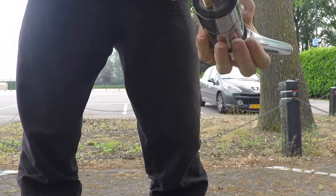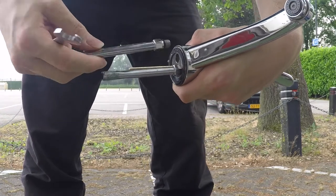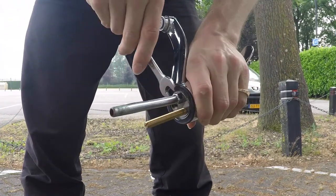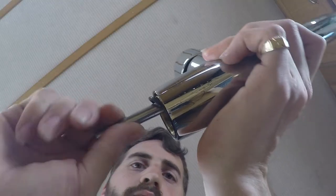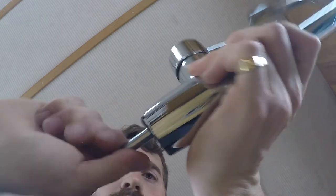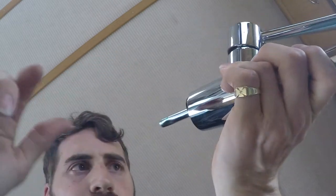The old water faucet is connected with a copper pipe. The new ones are connected with flexible hoses, but we need the copper ones, so let's screw them into the new faucet.